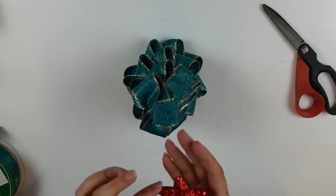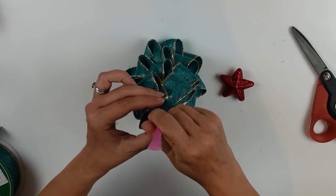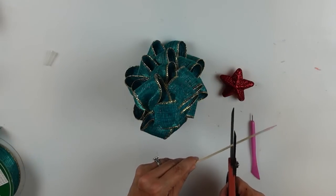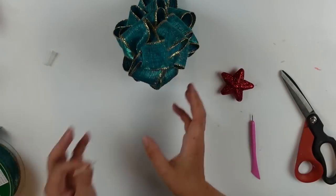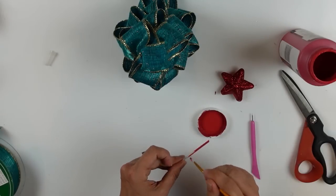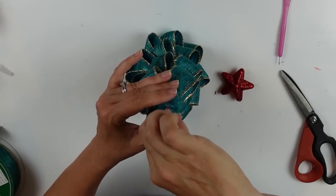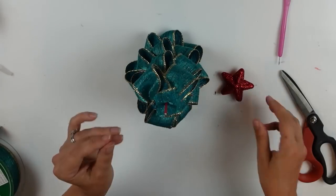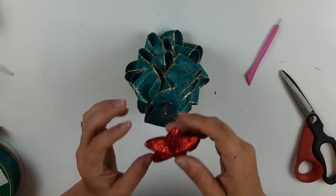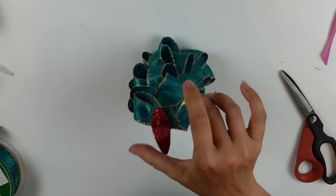I grabbed a little red star — it's actually out of my Fourth of July stash, but I thought it'd be fun to have a red star on my little green tree. I cut down a skewer to attach it, using my pokey tool from the Dollar Tree to create a hole in the top. I painted the skewer with my crimson chalk paint to camouflage it, tucked it down inside the hole, and used the pokey tool on the star to create a hole for the other end of the skewer.